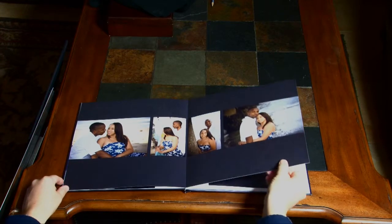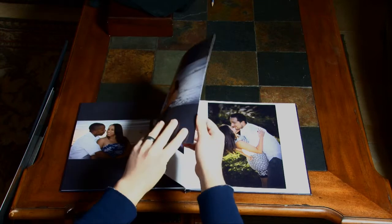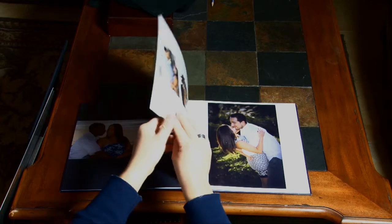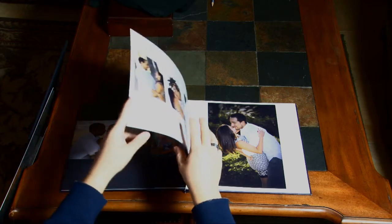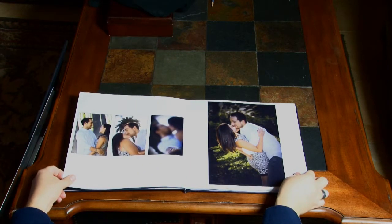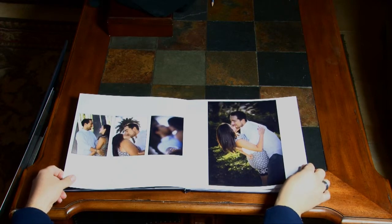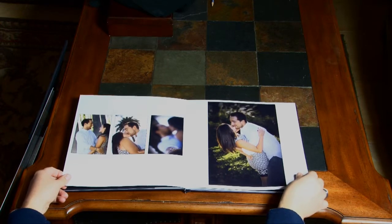The pages are thicker than your average book, but certainly not thick like a flush mount album, because it is printed directly on the page. They're rigid, and they have been multi-coated, so you are supposed to be able to spill on this book and wipe it clean, and it is supposed to hold up to that. I don't believe that it's as durable as a flush mount album.